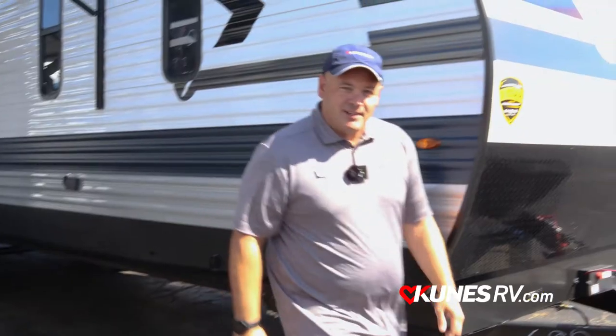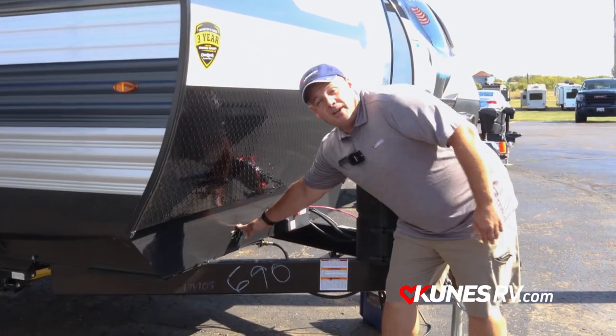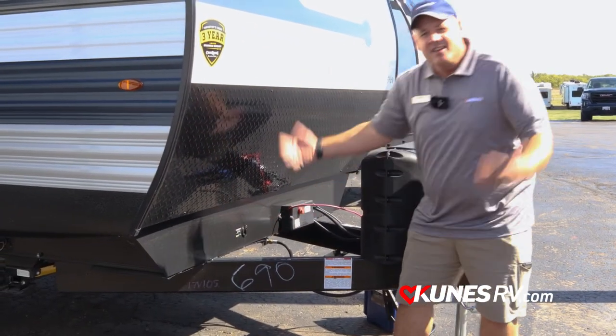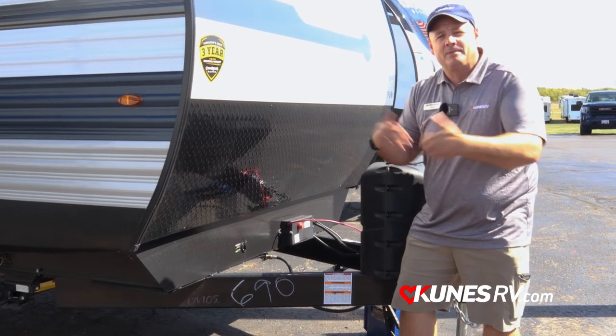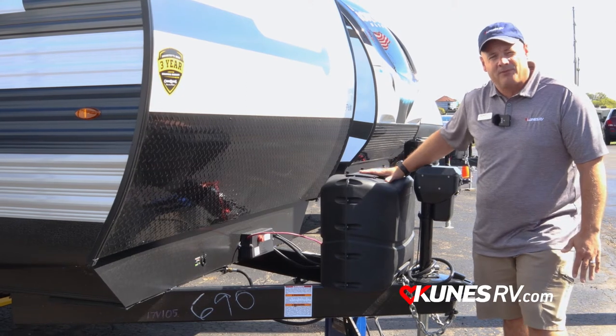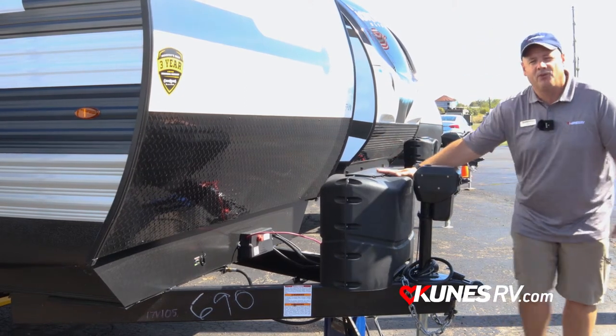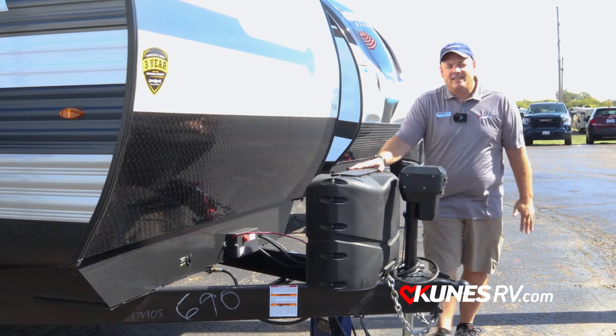Coming back up to the front, we have our Zamp hookup here for solar on the side, which gives you a nice briefcase solar system to keep your batteries nice and charged and ready to go. On board it comes complete with two 20-pound propane tanks, LP ready to go — we'll fill them up for you.